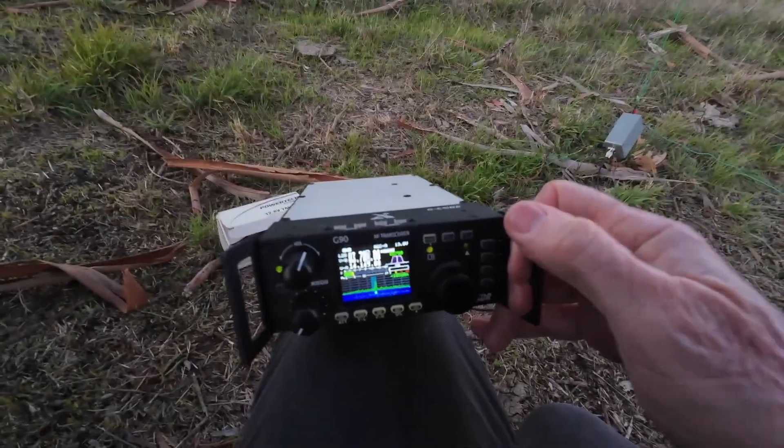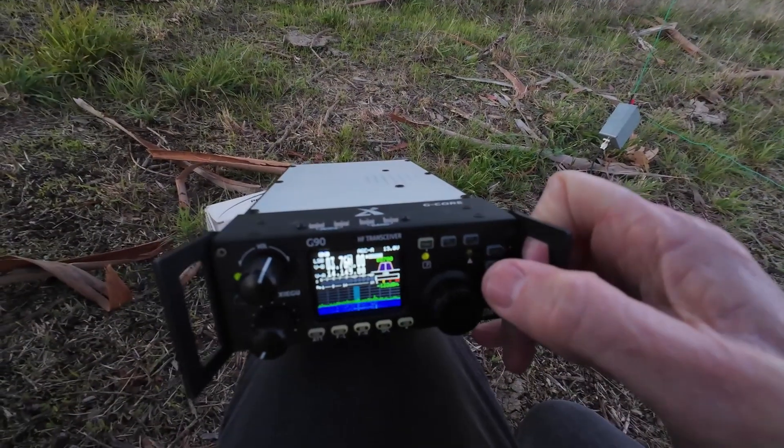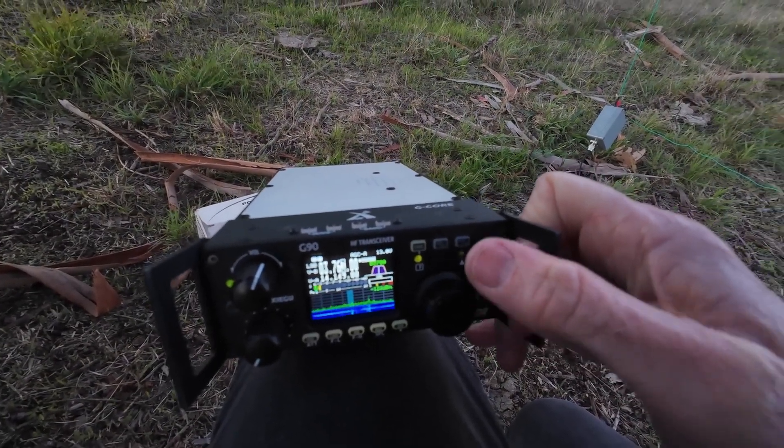What I do have is a filter that a friend of mine, Neville ZL2BE, made for me. I'll plug that in and we'll see if that works. Now we haven't got News Talk ZB — we've got an actual station. That's encouraging, it works well.